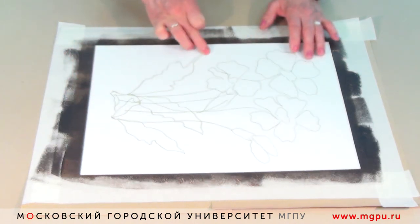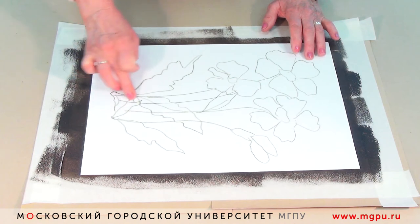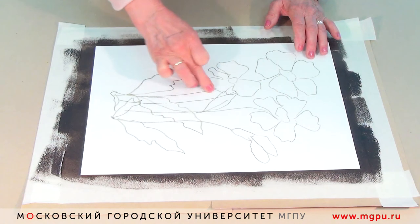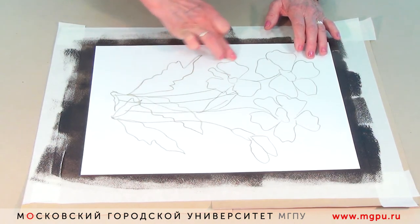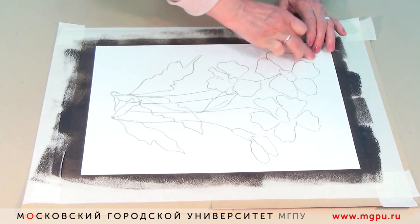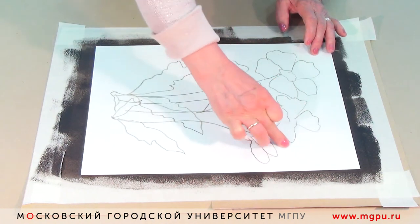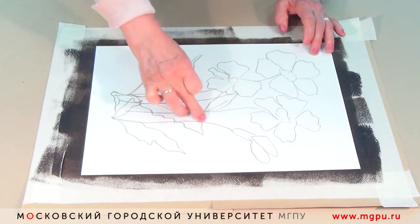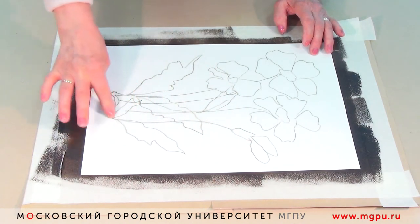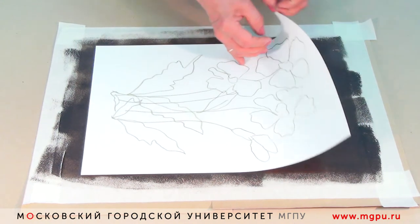Если мы хотим, чтобы где-то оставался фон после нанесённого контура, мы можем рядом с каждой нанесённой формой — в данном случае рядом с листьями и рядом с цветами — провести вокруг них, и таким образом отпечатается фон нанесённой масляной краски валиком.